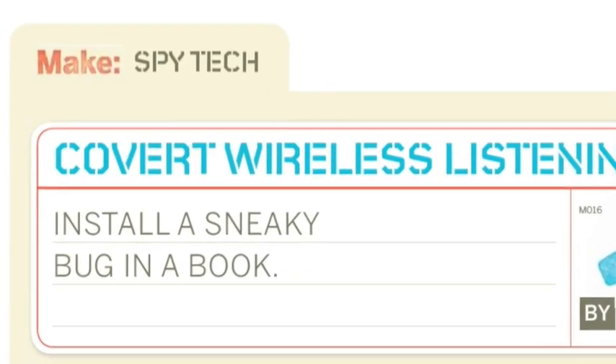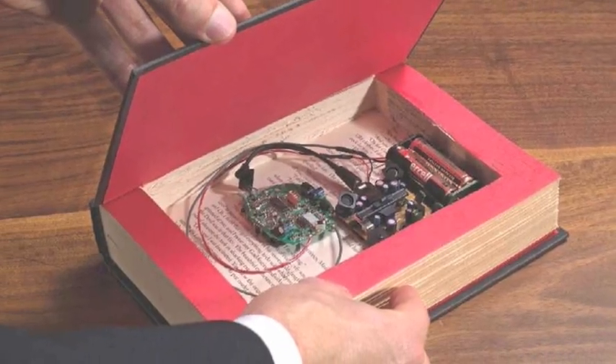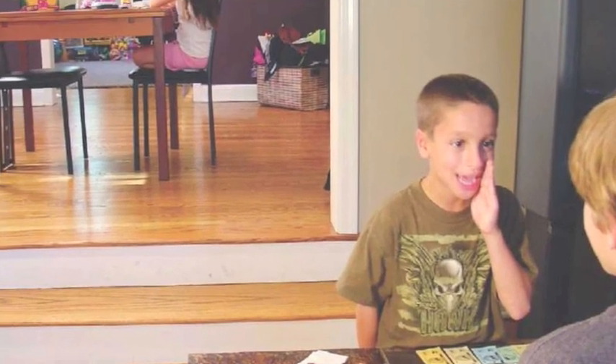Covert wireless listening — install a sneaky bug in a book. Just pop it in and then hide it. I can hear what you're saying.